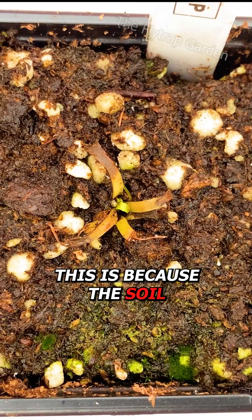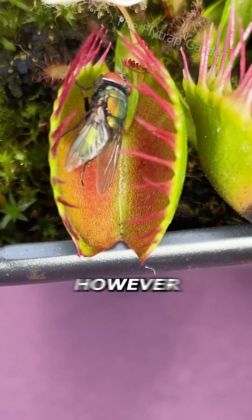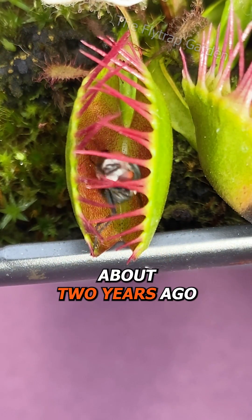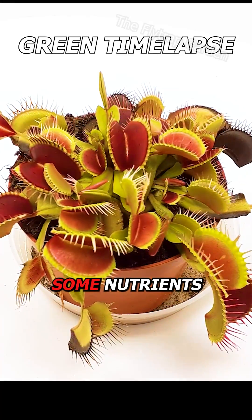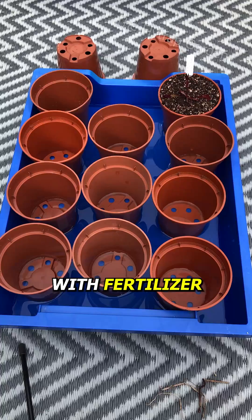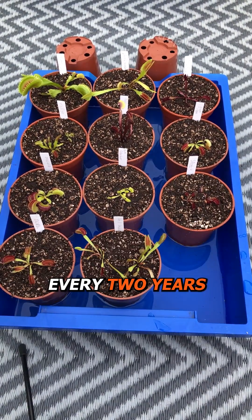This is because the soil they naturally grow in has very little nutrition, which is why they eat bugs. However, what I learned about two years ago is that they do still absorb some nutrients from their soil. So, if you don't want to burn them with fertilizer, you can always repot them into peat and perlite every two years.